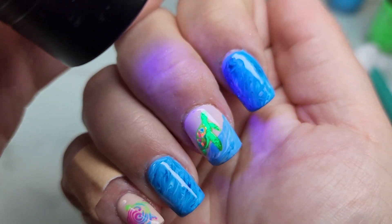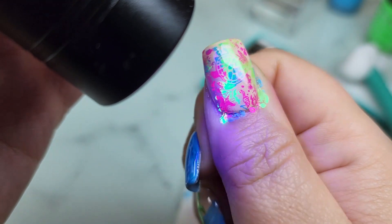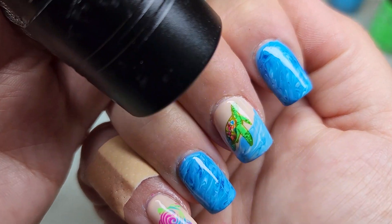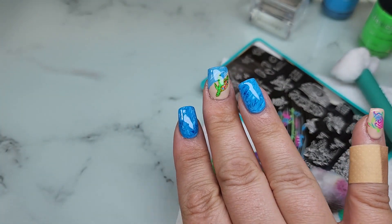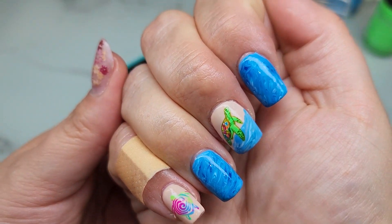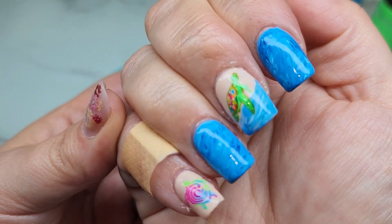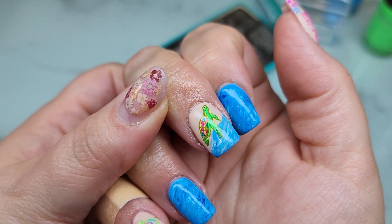I just want to show you how this stuff glows in the light or under a black light - look at how pretty! Look at this one - oh my goodness, so pretty! Look at that turtle, he's so cute. I'm going to clean this up and put some cuticle oil on, and I'll come back and show you what they look like all cleaned up. Those are the finished nails - tell me what you guys think! What's your favorite? I love how this blue turned out, and the cute little turtle turned out so good.